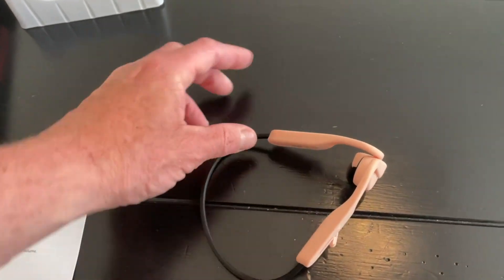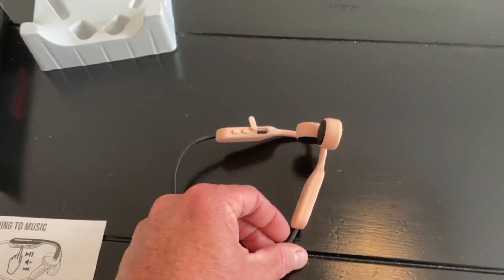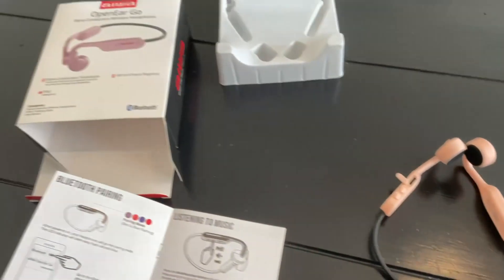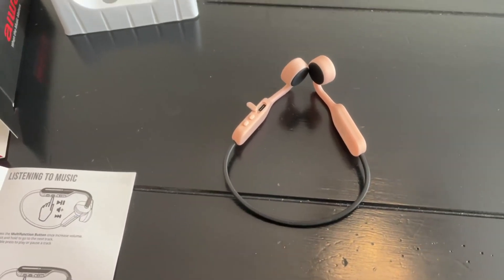Keep in mind that's kind of what these are designed for. The audio quality is going to be a little different than in-ear earbuds, but you might use them at the gym so you can hear what's going on around you, or on walks. For under $40, not a bad product.